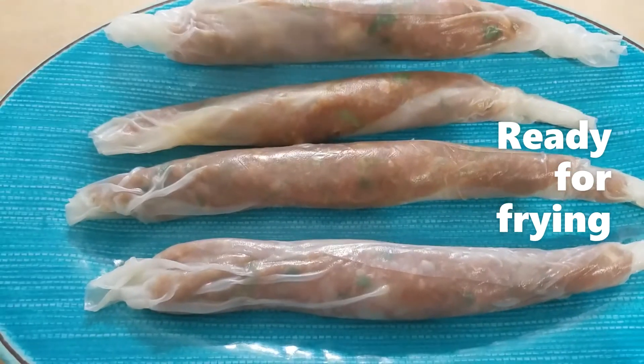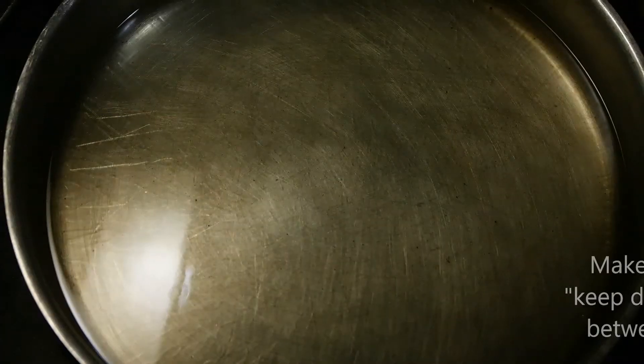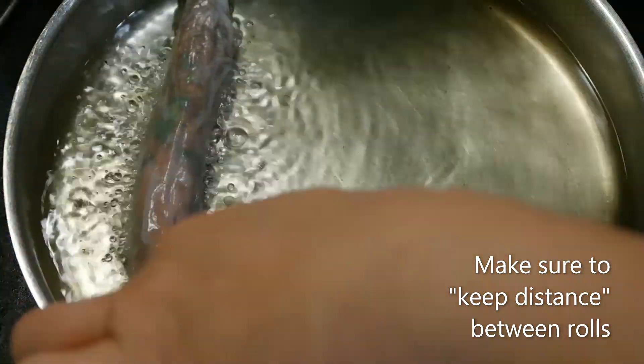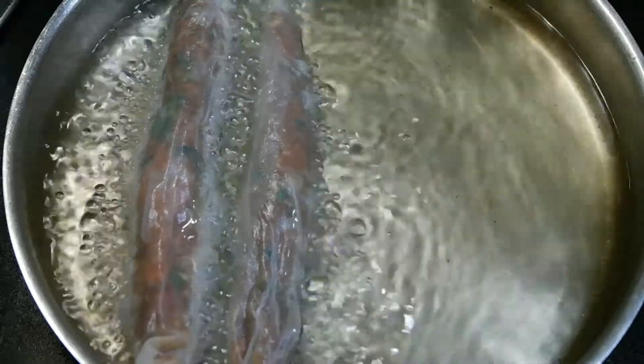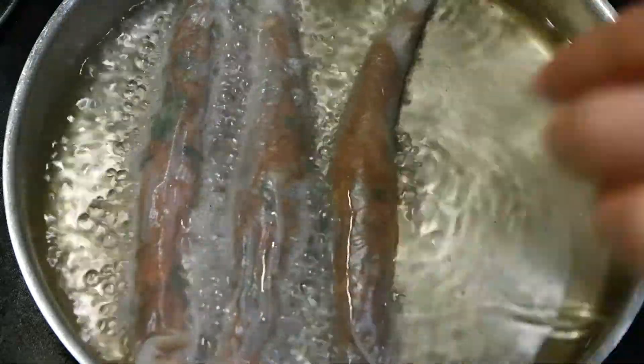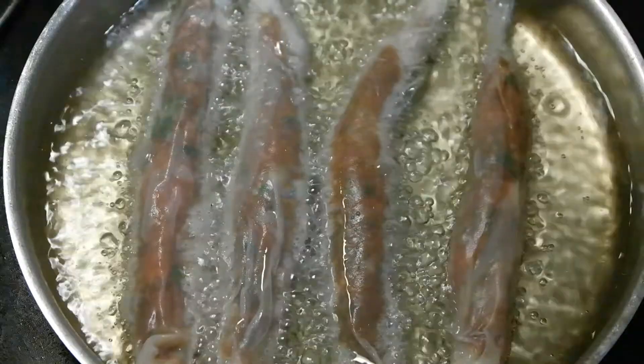These are ready for frying. In hot oil, you will place your turkey roll and this will take about five to seven minutes to cook.